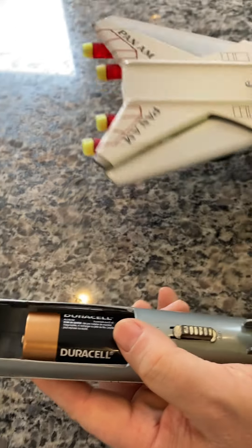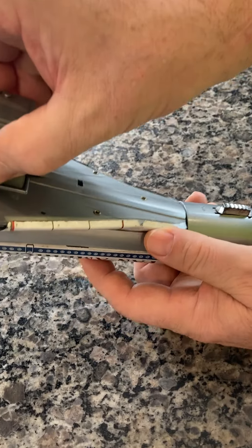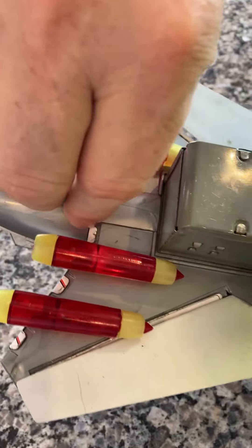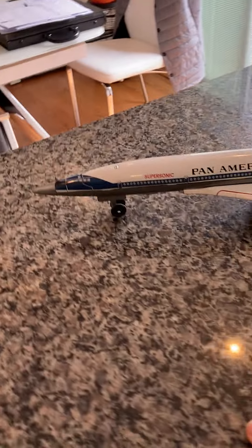Now you put the wings on. It locks into the back right here. And there you have it — that's 100% ready to go.